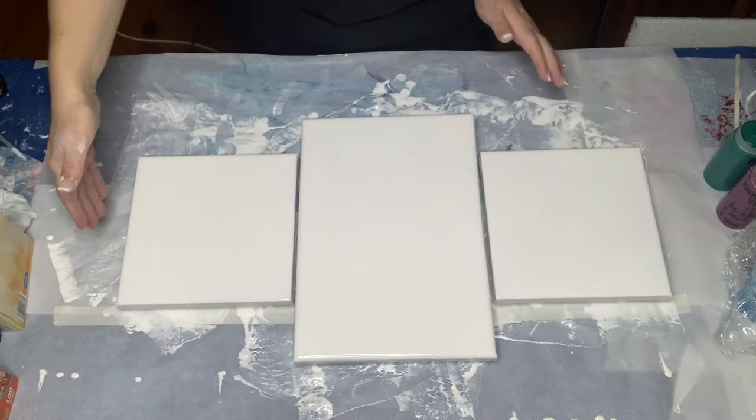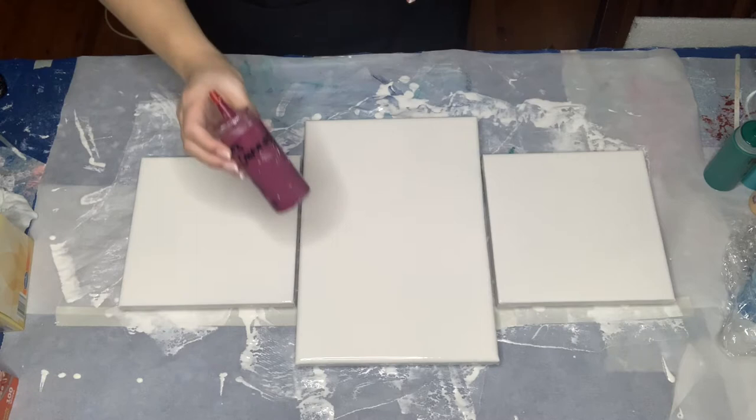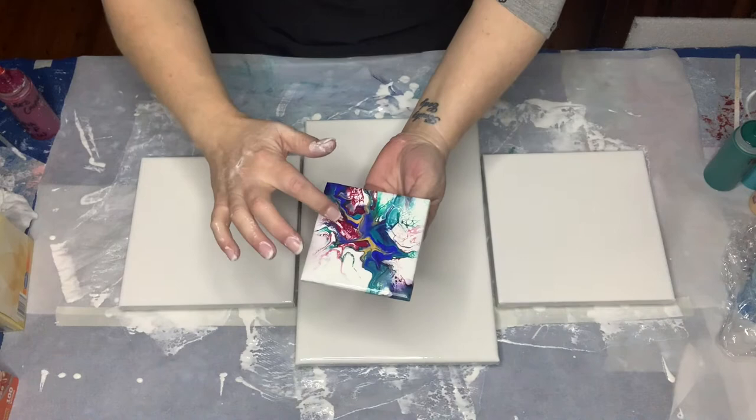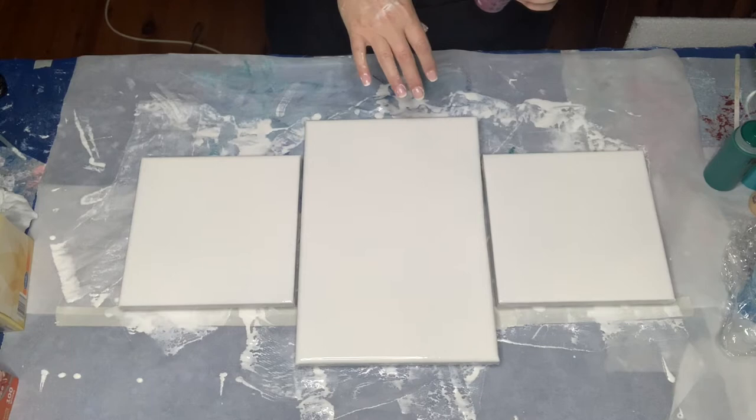Now it is time to lay down the colours. The order I did it in when I did the tester — I put this red and purple first, but I kind of want a little bit more of a pop of red. So I think I might put it first still and then just put a couple of drops on the top at the end. So let's go — I will just lay these down. I will list the colours in the description, so I can speed this up for you.